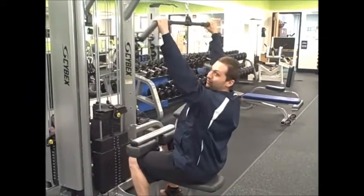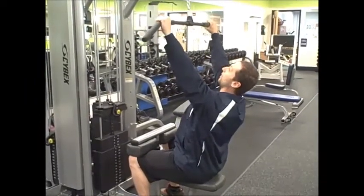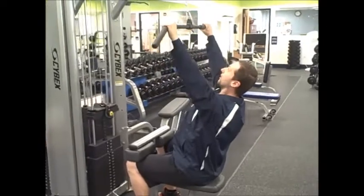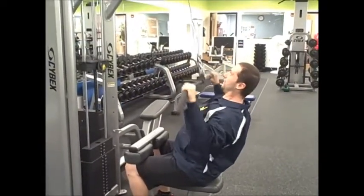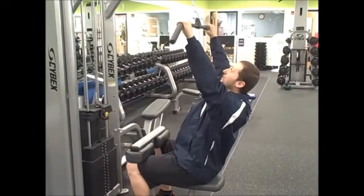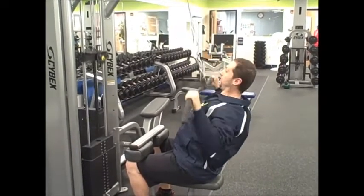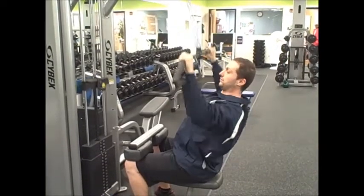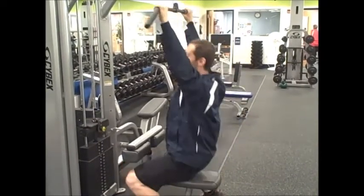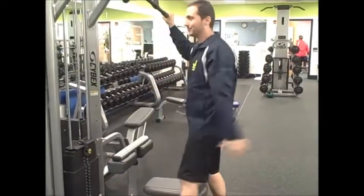Reach up, knees firm, grip the bar, lean slightly back, and pull straight down — straight underneath your chin. These are going to work the same muscles as the seated row: your upper back and your traps. Pull straight down, just like that, and when you're finished, bring it straight up — just like that.